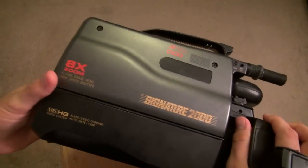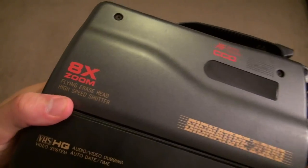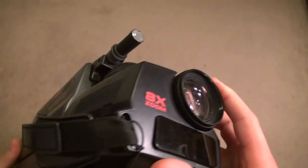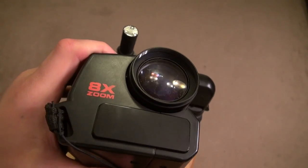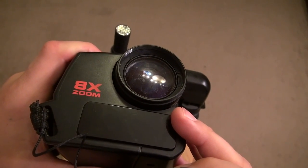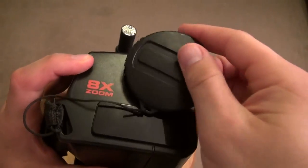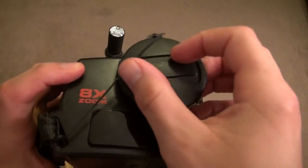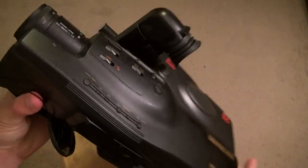If you look close it says VHS HQ. There's a handgrip and it has eight times zoom, with a nice little lens cap. Eight times zoom — I'm not sure if it's optical zoom; I don't think they even had optical zoom in the late '80s, so it might just be a standard zoom. The lens cap doesn't seem to go on fully — it might be missing a piece.